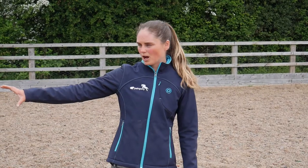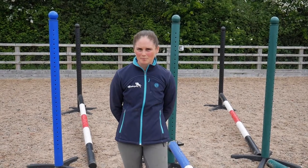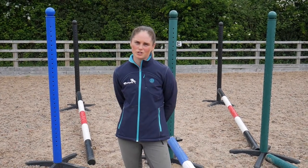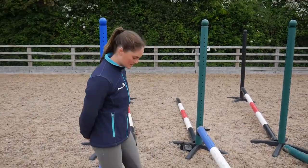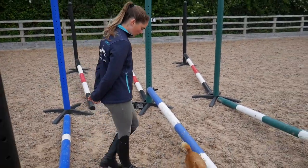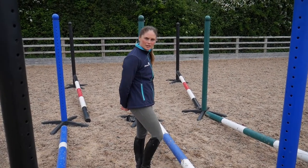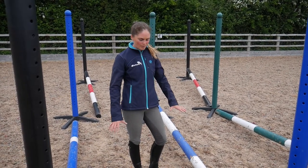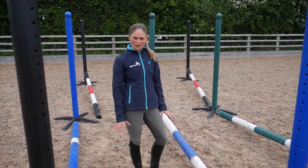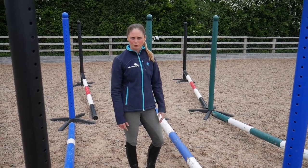I've set the poles up about 15 meters from the exercise, but equally it doesn't have to be exact. Today I'm going to be using my pony Kenko — she's 14.2 hands. For the raised poles I've got the distance set up at four and a half pigeon steps so it's nice and easy for her and not too much of a stretch. If you've got a larger horse, have somebody on the ground and start at four and a half or five pigeon steps, then adjust accordingly depending on your horse's stride length.